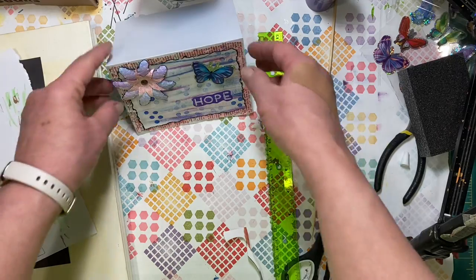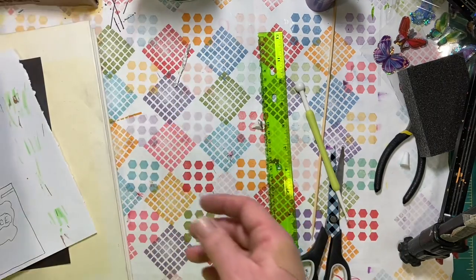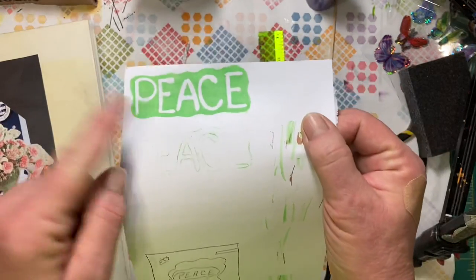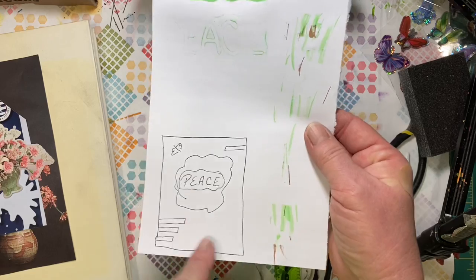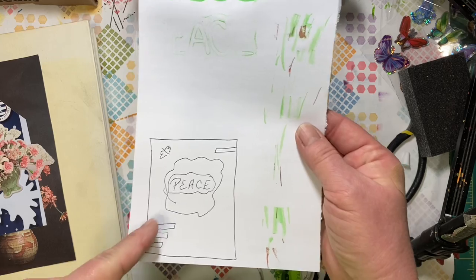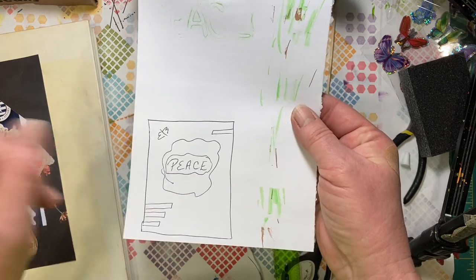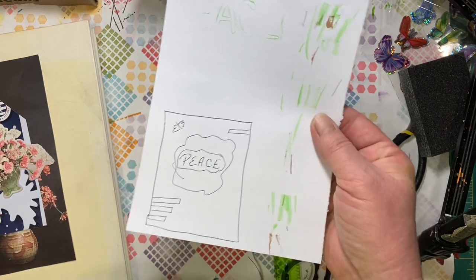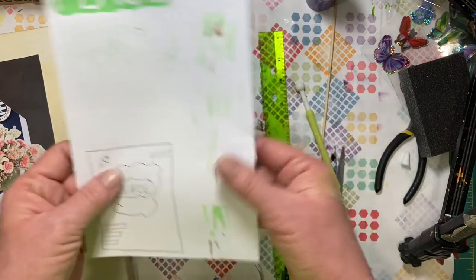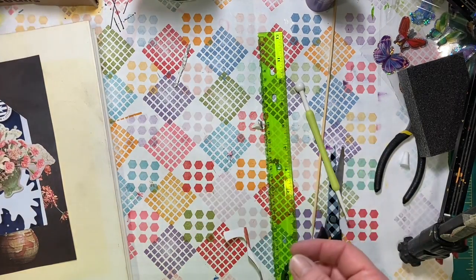I used our tear ruler to tear the dictionary page we had colored the other day, and one of the wipe-off pages. Used our stamps, our hope stamp and circles, one of the flowers we made, and one of the stickers we got. It makes a nice little note card to write to somebody. You can also do this on a slightly bigger scale and make a cute little plaque — it doesn't have to be on wood; you can make a plaque with a piece of cardboard.